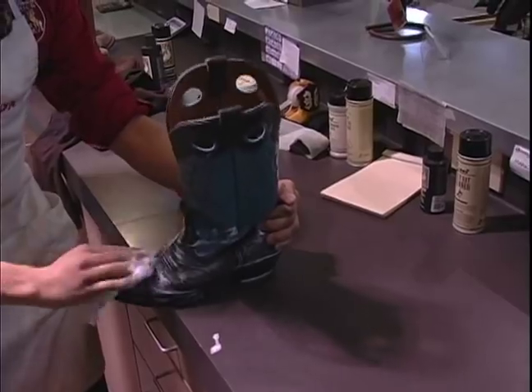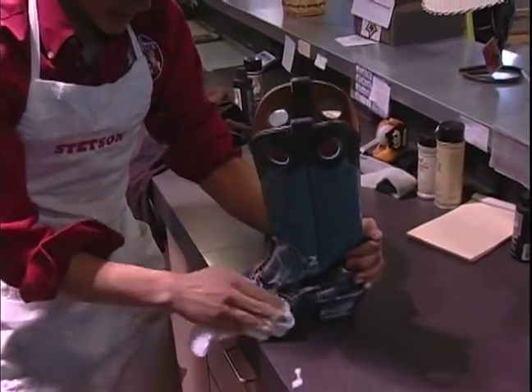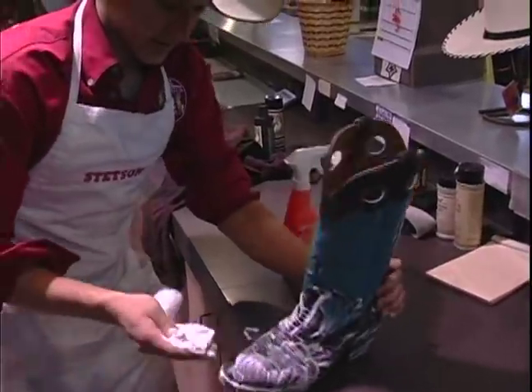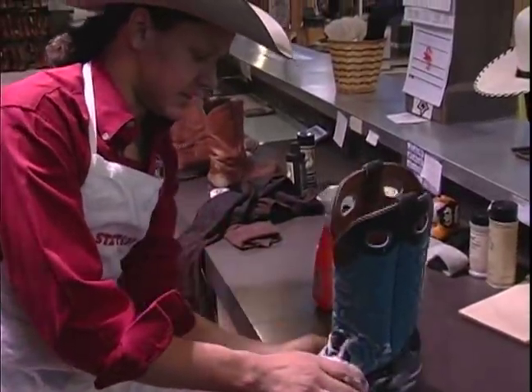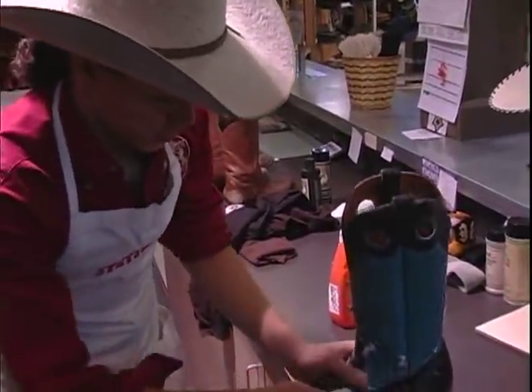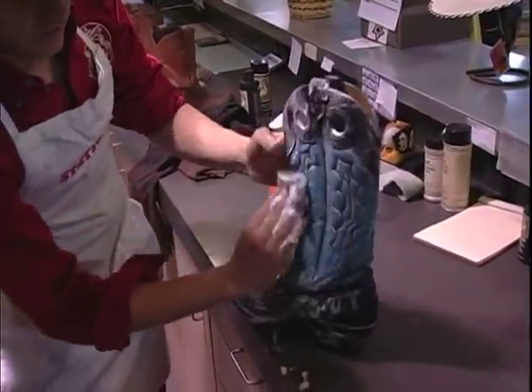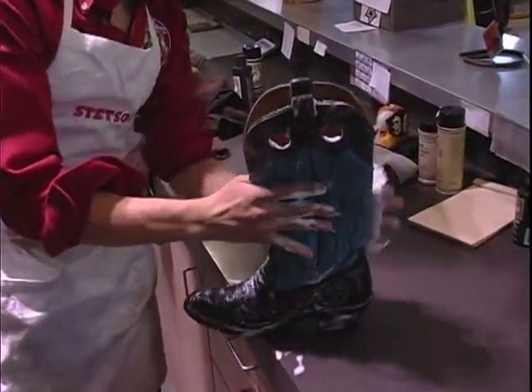Now when we do that, what this does is it lifts the dirt out of all the nooks and crannies, and it also adds to the life of your boot. Boots obviously — let's face it — they're a big investment, they cost a lot of money, and we want to keep them nice as long as we can.